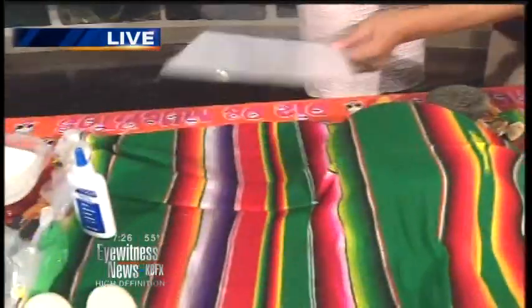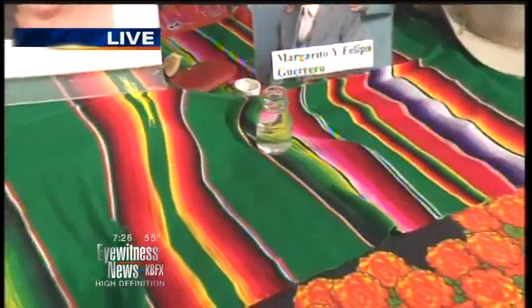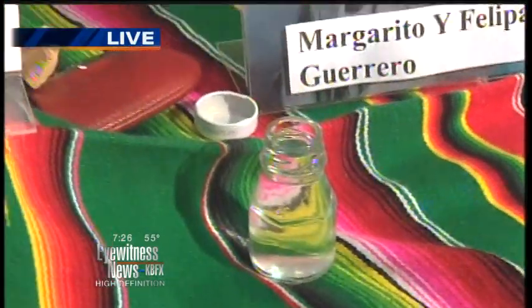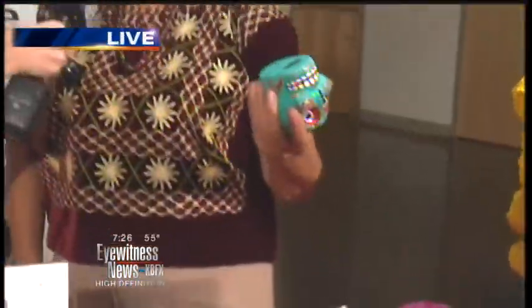One of the most important things is a picture of the deceased — I have a picture of my niece, Annie Norato. We have water, which is representative of life, because we need water for everything. And a candle to light the way, and sugar skulls that are very traditional, going back even to pre-Hispanic times.